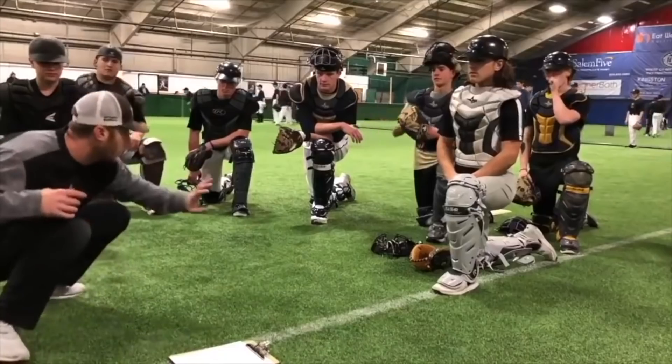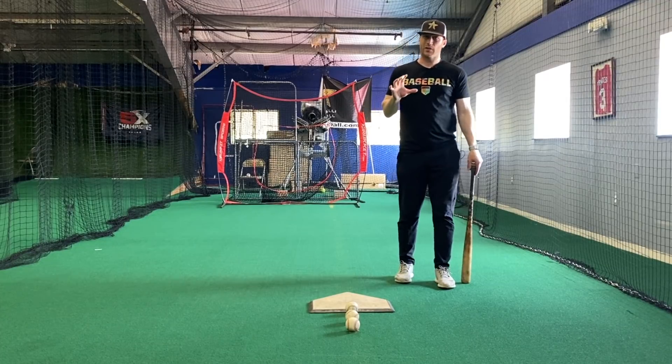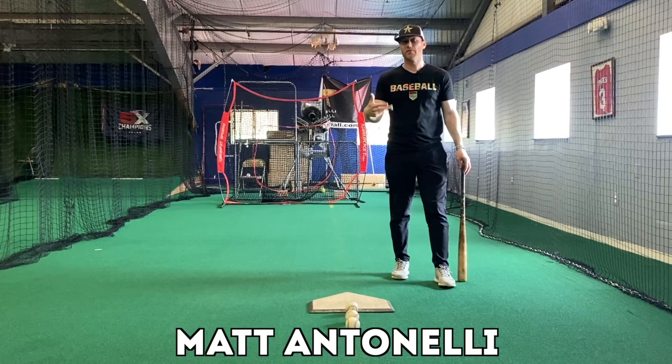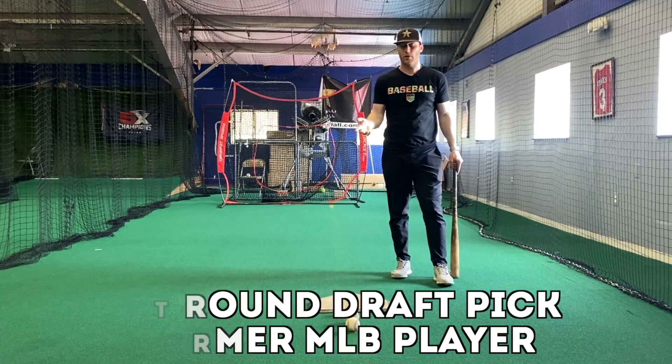Hey, what's up fellas? How you doing? It's Tinelli here. Today I want to talk about having a two-strike approach. I think it's very important to have some type of approach when you get to two strikes, and it's got to be different than the approach you have when you're ahead in the count before you get to two strikes.